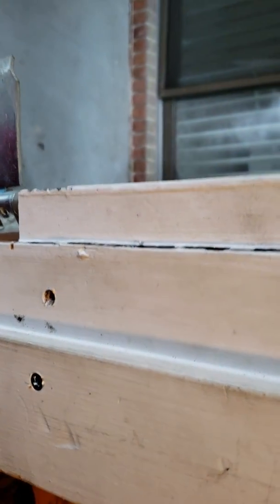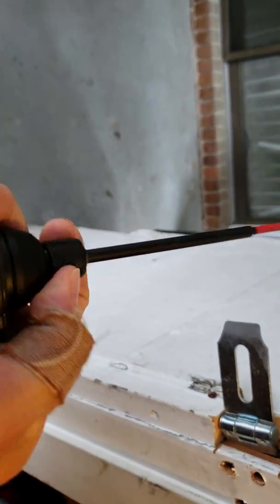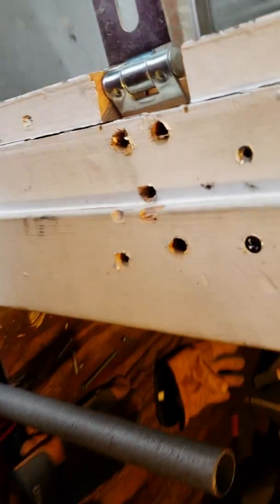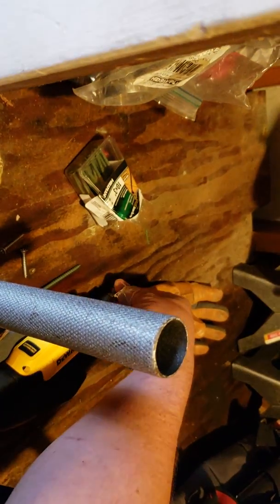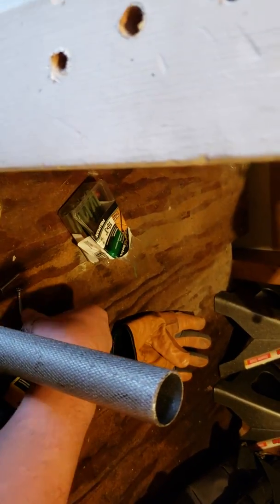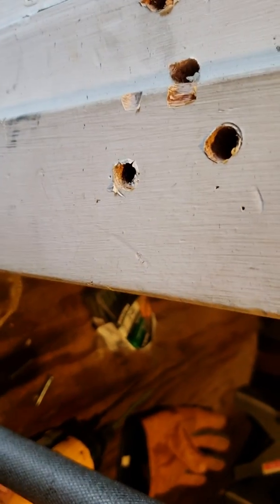It does have that releasable collet, so we'll lift that up and drop out that bit. Then I've got another little bit for these hex star bit screws, so we'll set that up.